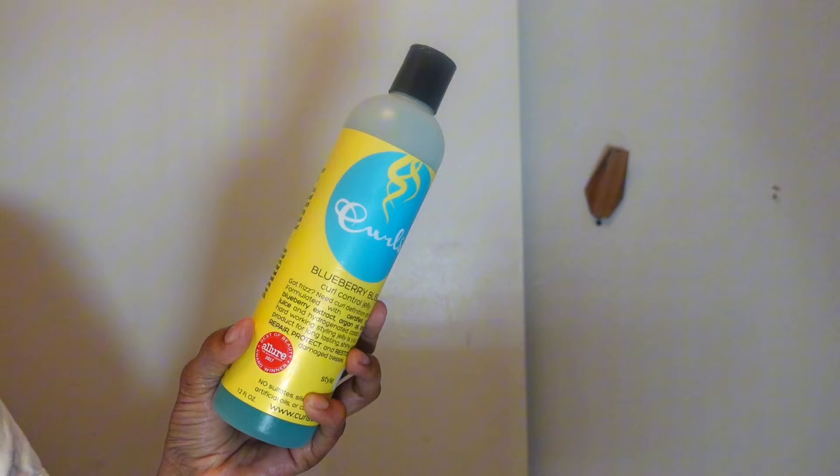I never recommend using a gel without putting a leave-in before because it's going to leave your hair feeling really dry and crunchy, and you don't want that. I'm going to take my Unbrush and just brush that through really quickly. Sorry for the video being so short — I put all the clips together and realized I didn't have a lot of footage.